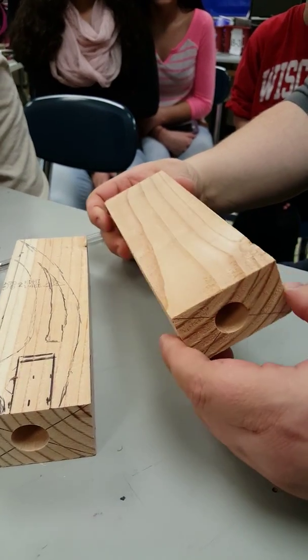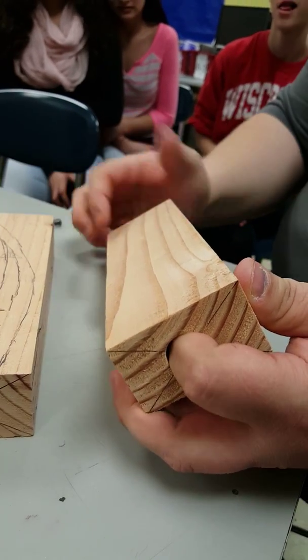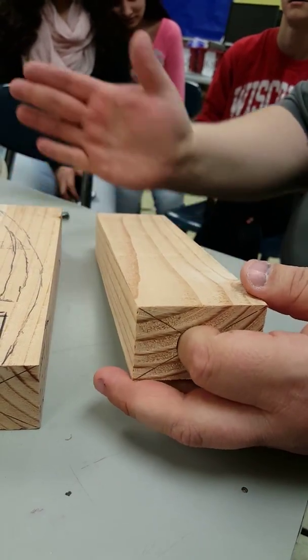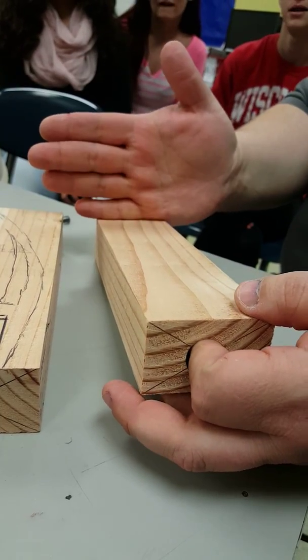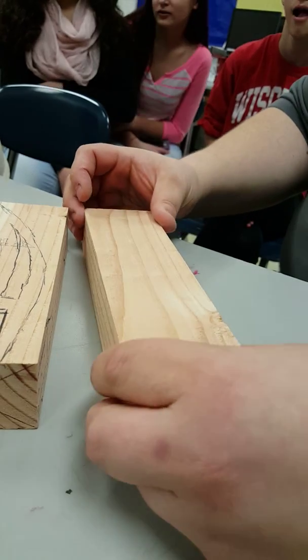Our CO2 dragster bodies. This is an 8-inch block because the design I have here is going to be 8 inches long. You can do up to 12 inches, but I just have the 8-inch shorter block so we're not wasting so much material.